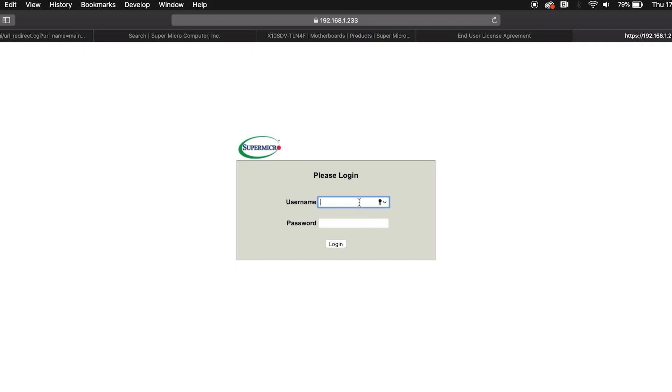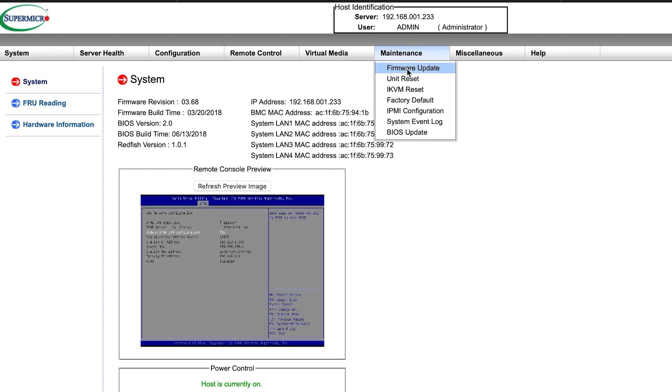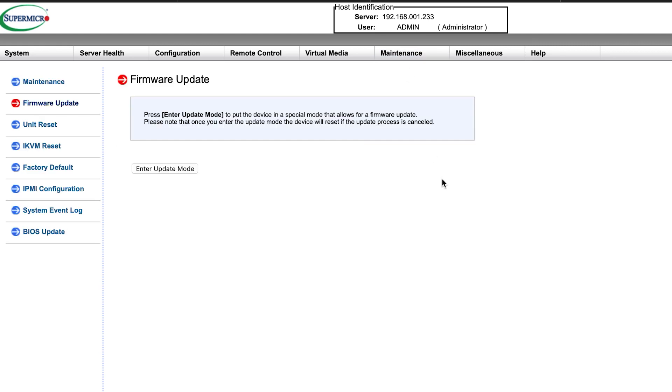Your browser will probably tell you that the connection is not secure and needs your authorization to continue. This is fine — just authorize the connection and you should see a login page like this. The default username and password is just ADMIN in all caps. Once you've logged in, you'll see a screen like this.